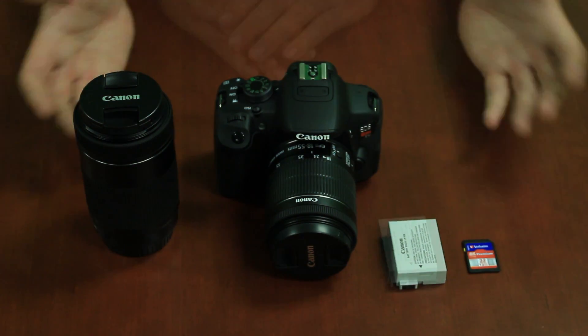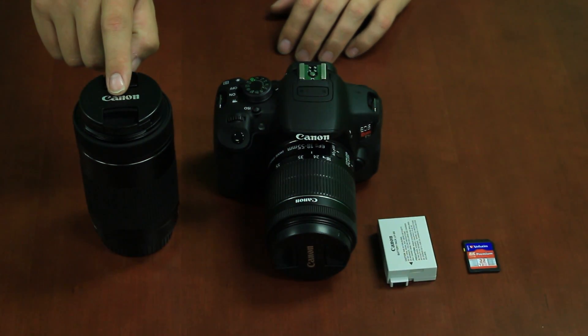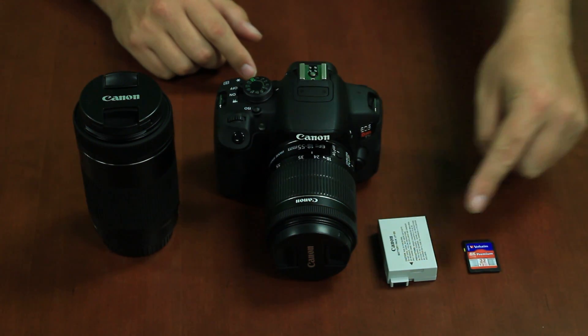First, you start with your basic setup. You have your telephoto lens for long distance shots, your body and kit lens for basic shots, your battery, and your SD card.